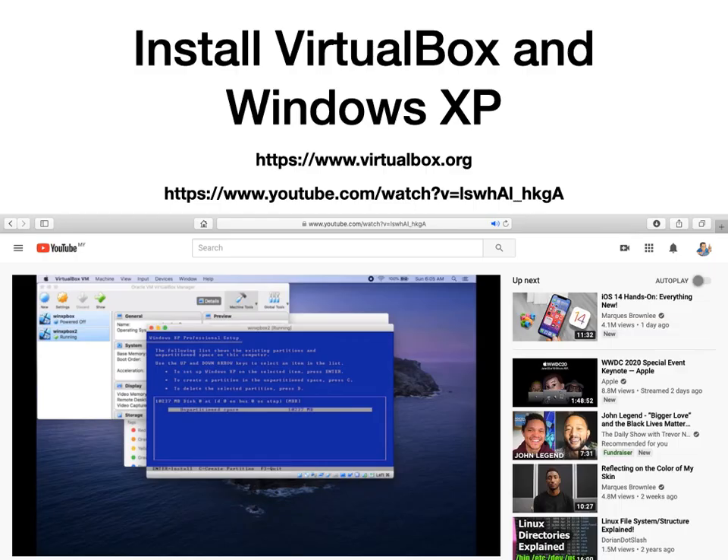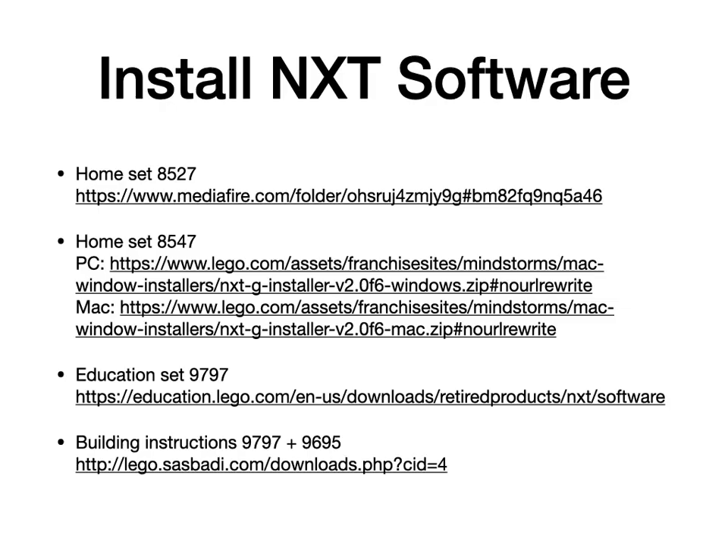Next we're going to install the software. As I mentioned before, I'm using macOS Catalina, so I will install VirtualBox — this is free software that you can get from the internet. The link for VirtualBox is on the slide and also in the description. I also have a video that shows you how to install VirtualBox on a computer running macOS Catalina. Now LEGO only has the software for the 8547 set, but it'll work with all the NXT bricks so that's not a problem. If you want the building instructions for the 8527 set then you'll need to go to the link on this page to get the earlier version of the NXT software. I still highly recommend the later version because it does not crash as often, but if you need the building instructions go ahead and download the earlier version — the one that came with set 8527.